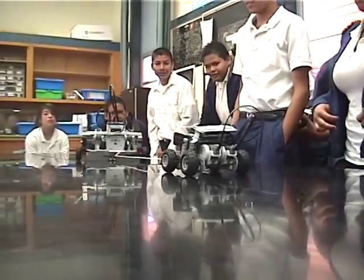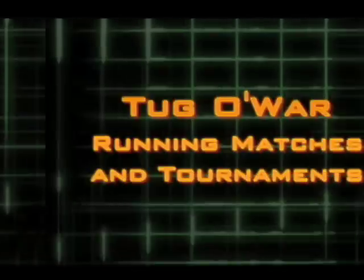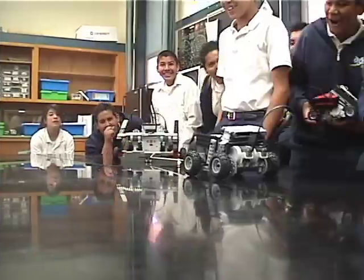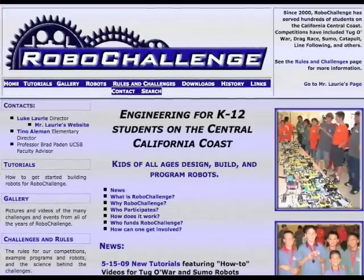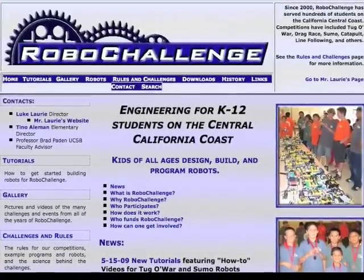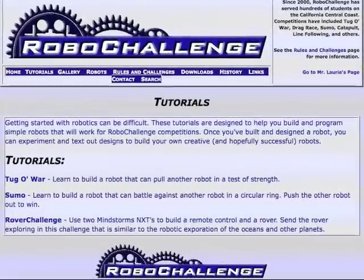This video includes information such as the rules of tug-of-war, how to run matches, and ideas for building simple tug-bots. For additional information and resources, I highly recommend that you check out the RoboChallenge website. Just do a Google search for RoboChallenge and take a look at the tutorials page to find more information.